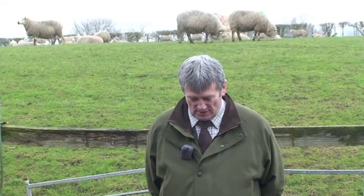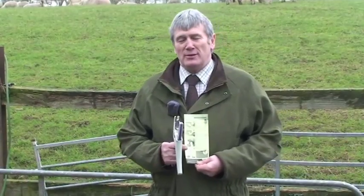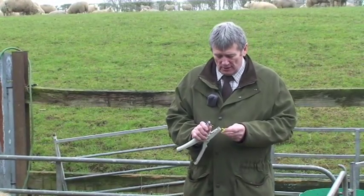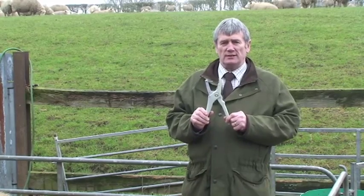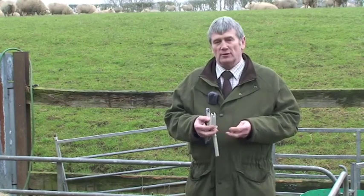It's Joe Luke, Area Manager for Cox Agri, the suppliers of Z tags to the merchant trade. In every box of tags there is a leaflet that tells farmers how we recommend doing the tagging. What I've got here is the Cox small round EID sheep tag which goes into the standard Cox plier, the same plier as you use for cattle and all the other Z tags.